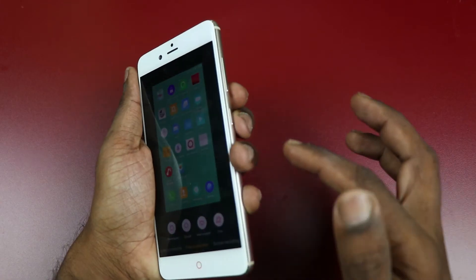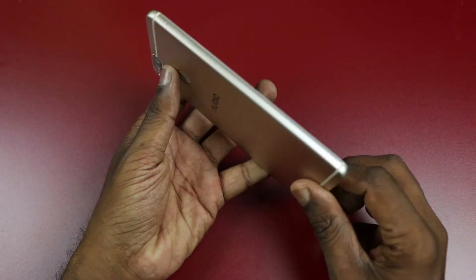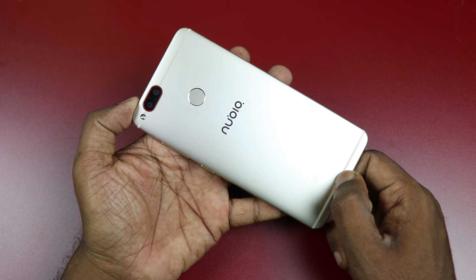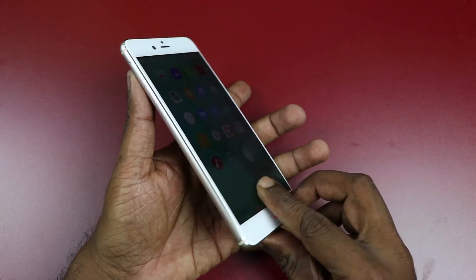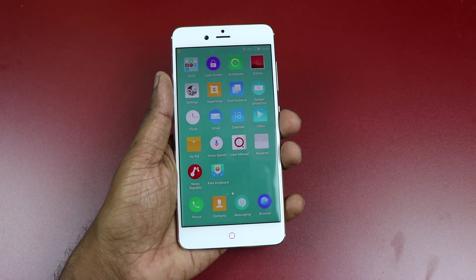That's a screenshot by long pressing the power button and volume down button. This is how you take a screenshot in Nubia Z17 Mini, along with the various screenshot options that you get on this device as part of the Nubia UI.